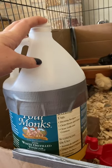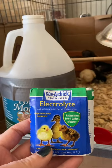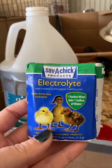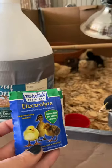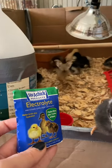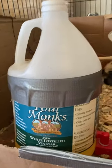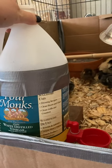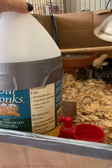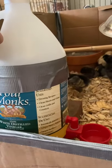Water is super important — you want to make sure you have plenty of clean water. You'll see it looks like Gatorade in here because every time I refill it I add a half a packet of Save-A-Chick electrolyte mix just to help them be extra healthy. I like to DIY things whenever I can, though some things are just worth buying.